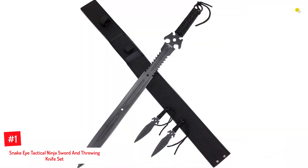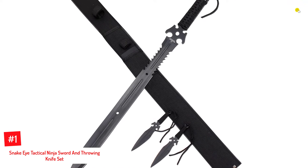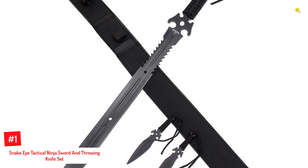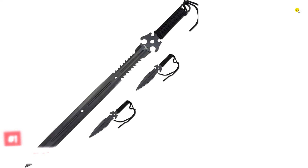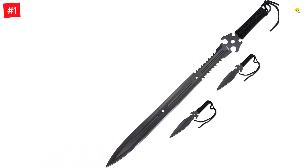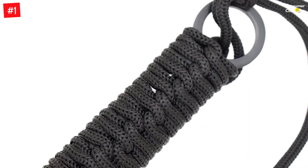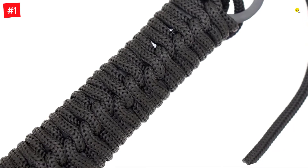Number 1: Snake Eye Tactical Ninja Sword and Throwing Knife Set. The Snake Eye Tactical Cold Steel Throwing Knife Set is an artistically designed tool that works as a ninja sword and a martial arts knife. Designed in classic metallic black, it is made of 440 series stainless steel material and supports long-lasting use. This ninja sword comes with 2 additional aiming knives free with this set so that you can continue your practice without needing new knives for long.